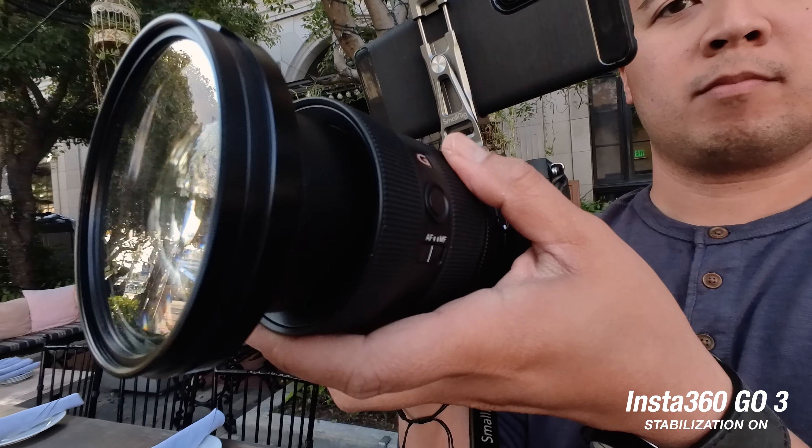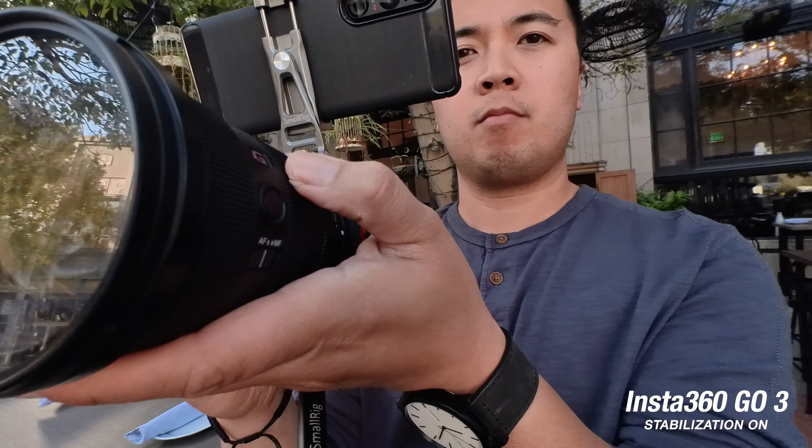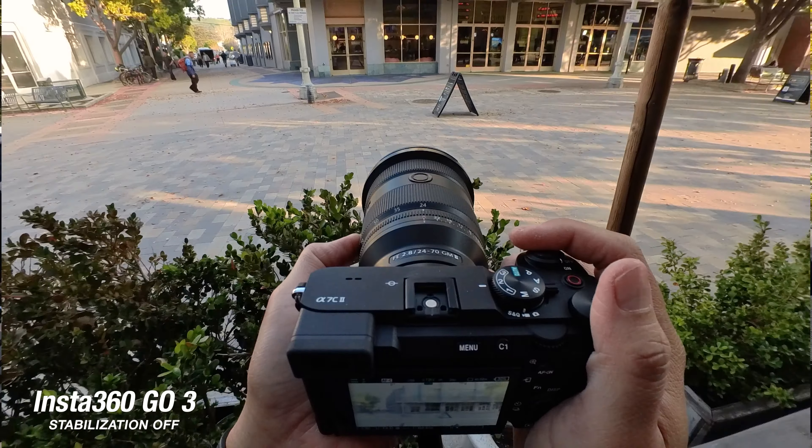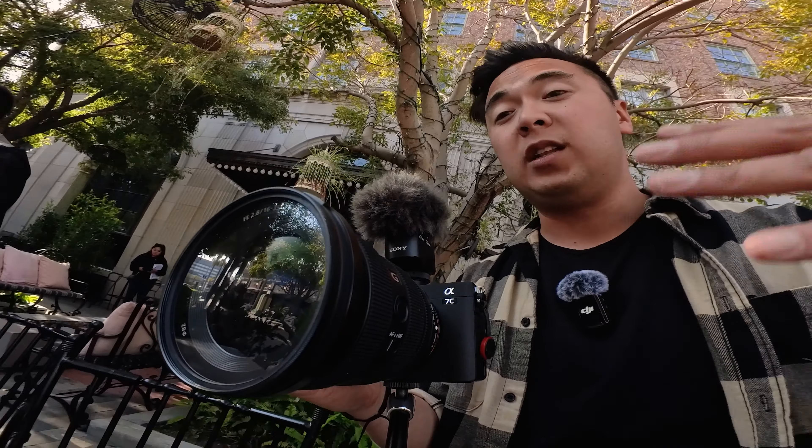If you are going to be doing this POV shot with the Insta360 GO3, you have to turn off stabilization. If the stabilization is turned on, it's going to move the shot for you because it's trying to compensate for that movement. I've tried it before — it looks really weird and funky. But if you turn off stabilization, it's going to look really cool and the object you're trying to keep in the center will be in frame. Your shot will just look really steady.